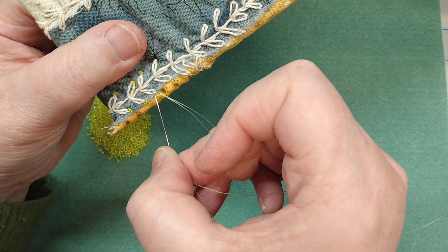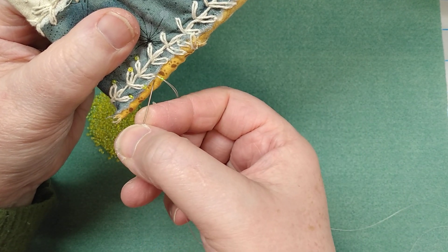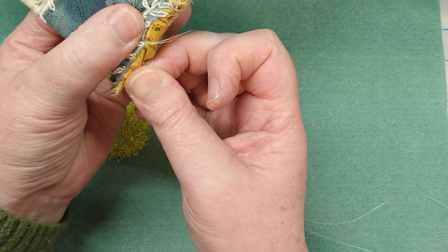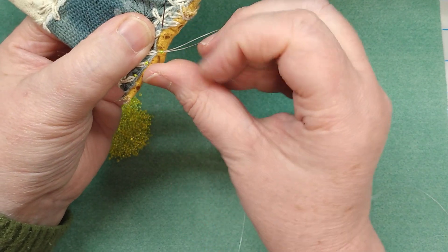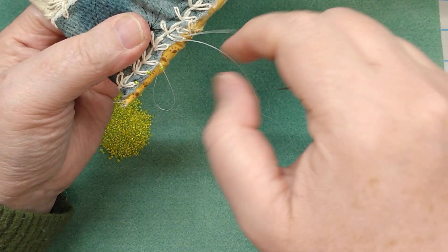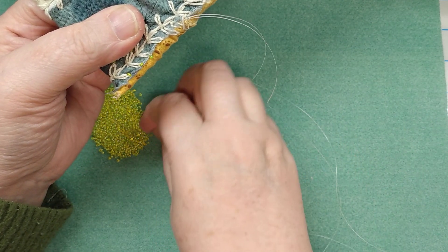I showed this in another video — I wasn't quite in frame. So you're going to come down here, a little stitch next to that. This is the hard part: getting this needle to come up where you want it. Just kind of keep poking there until you get it where you want it on that next little leaf or flower — whatever, I call them leaves. And you're going to pull that so it's kind of tight.